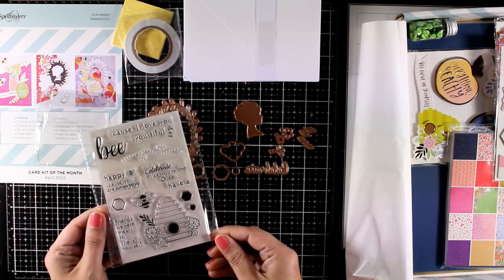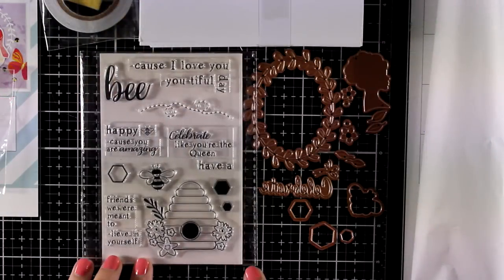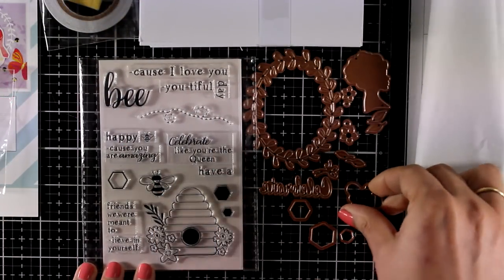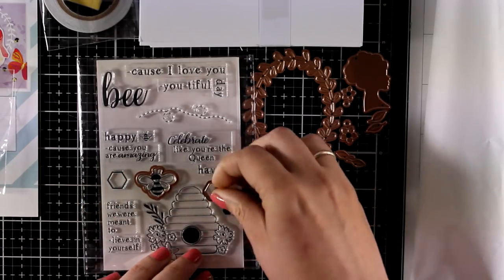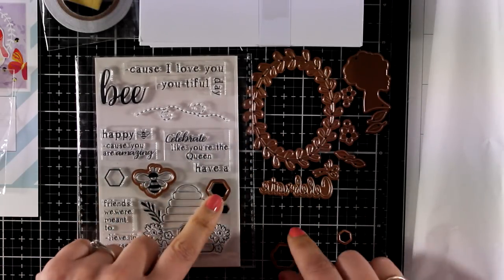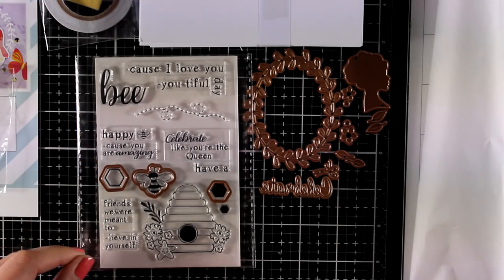Now let's take a look at the stamp set so you can see how it matches. The stamp set is all about bees and it comes with lots of sentiments that are really fun to use, such as 'bee because I love you' or 'have a beautiful day.' The die cuts out the bee perfectly, and the same with the hexagons — there are 3 different sizes that match the stamps.